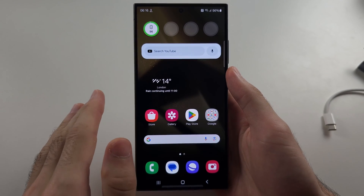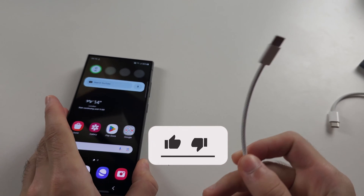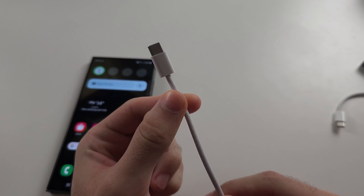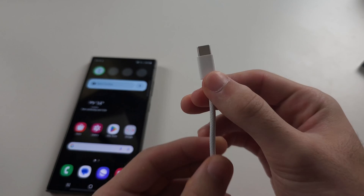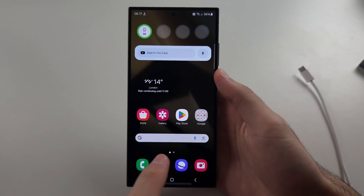The first reason your S24 Ultra won't connect to the car is your cable. Cheap cables don't support data transfer, so I'd recommend swapping out your cable and using a higher quality one, or buying a higher quality cable.